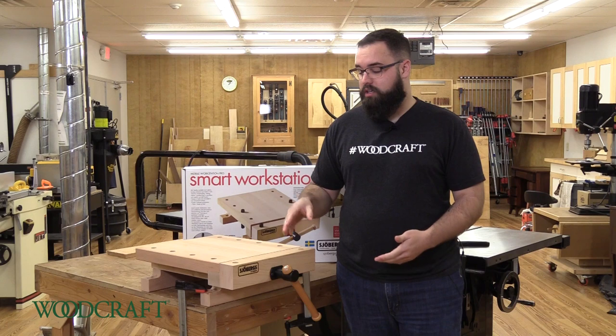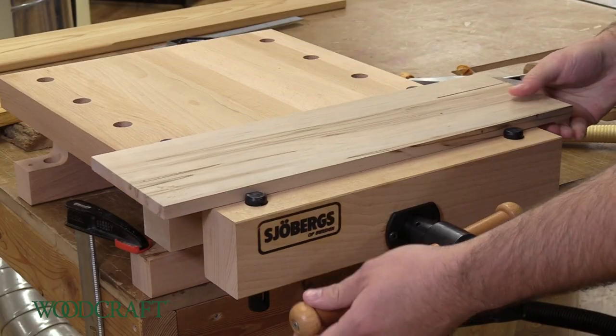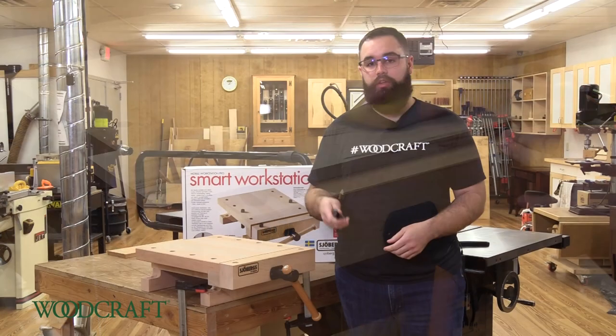This is a great way for adding the functionality of a vise and bench dogs anywhere you need it. You can slap it on your assembly table in the shop, you can put it on your kitchen counter, you can take it outside and attach it to your deck if you need it out there.